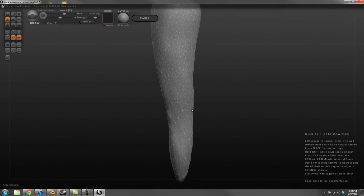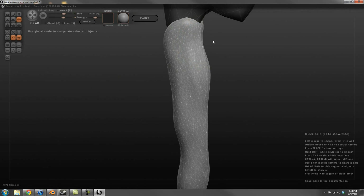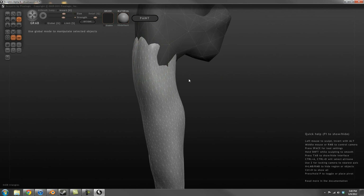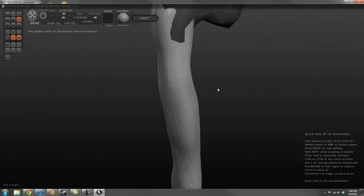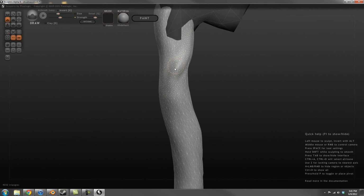I'm creating the hilt in sections. While this may create more work later on for me, I felt it would let me have more control and it would kind of act like a checkpoint, keeping me from possibly ruining some of the hilt that I was already satisfied with and have already completed.